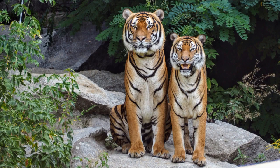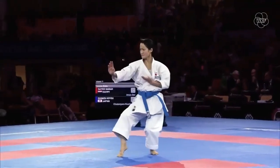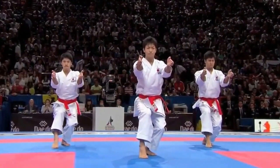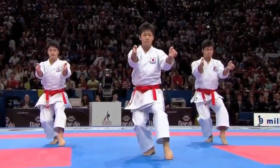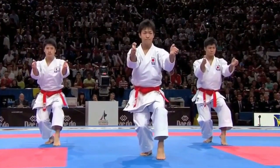This is Neko Ashi Dachi in karate, known as the cat stance. The cat sits on its back legs when using its paws to attack, and the same principle is applied here. Your back leg carries most of your weight so your front leg is free and ready for a front kick.